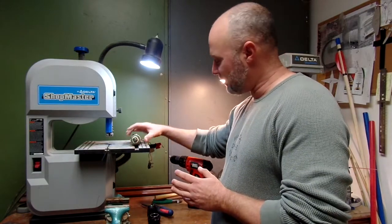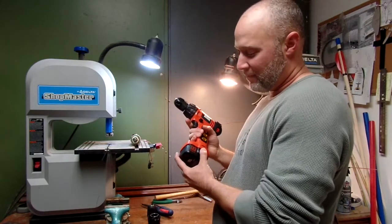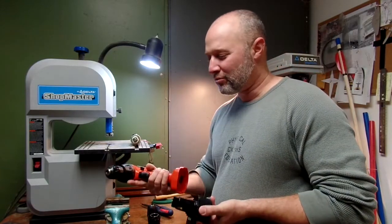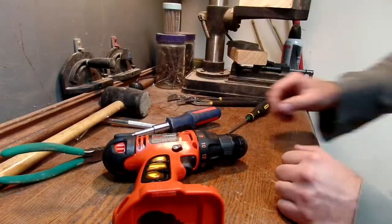A lot of people will have these drills and the batteries will go dead. The battery replacements are so expensive, they'll just throw the whole thing away.